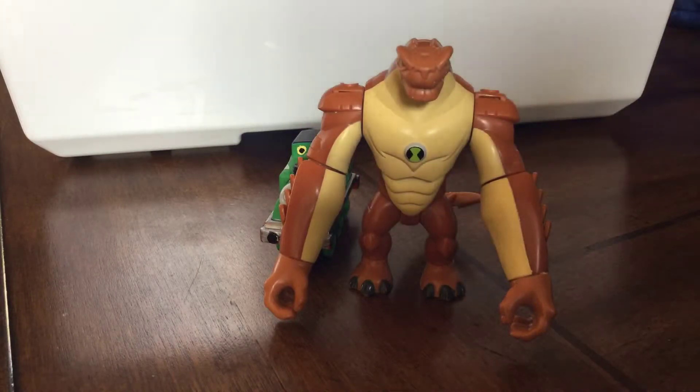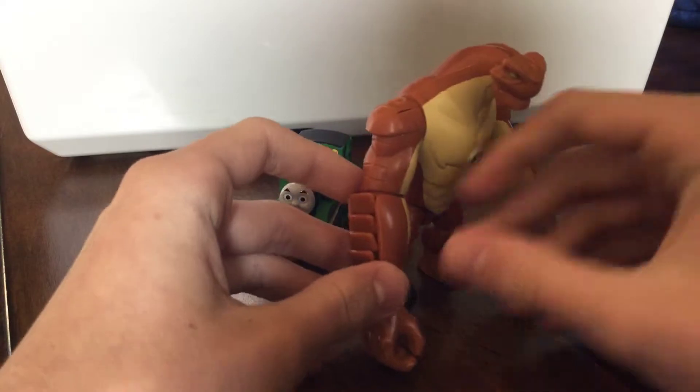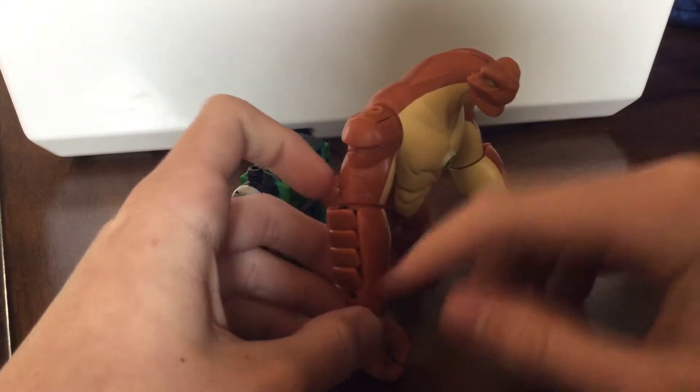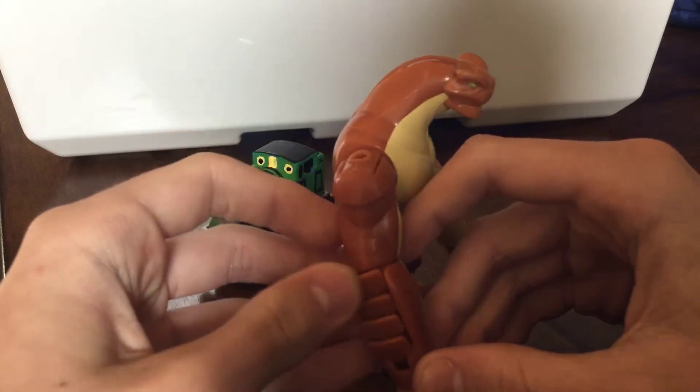This is the deluxe version. I'm gonna calm down — I just got really excited for this. Humongousaur's enhanced size comes with these flap things, or whatever they are. Okay, this is pretty cool — his arm. This is really cool.